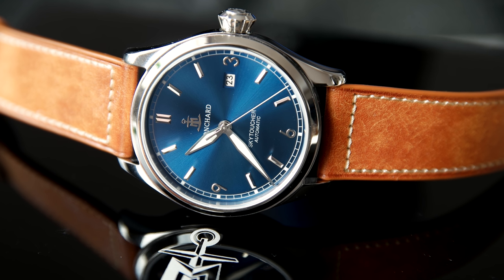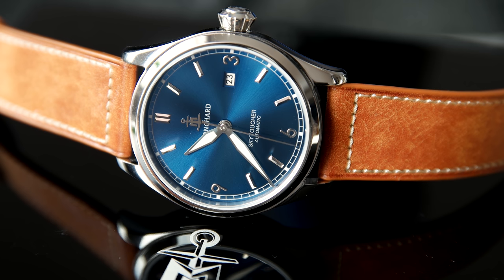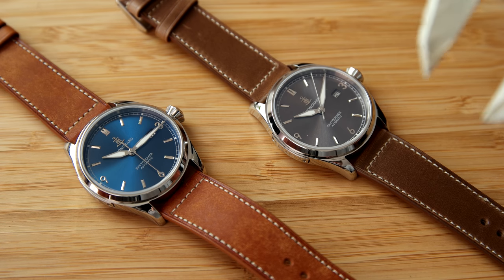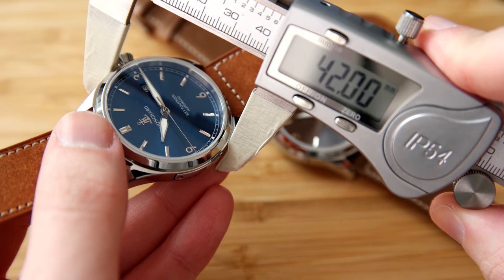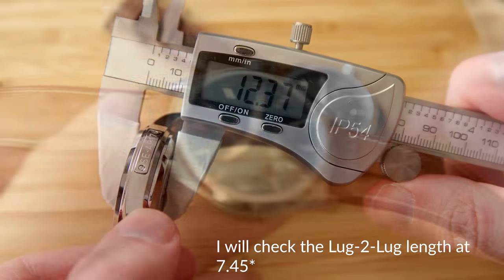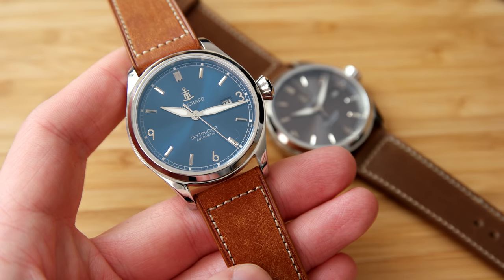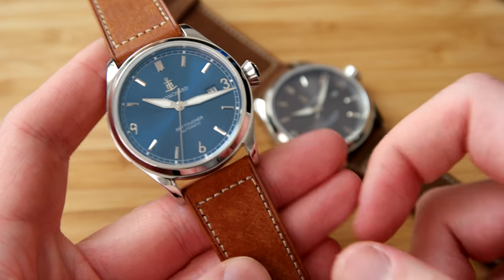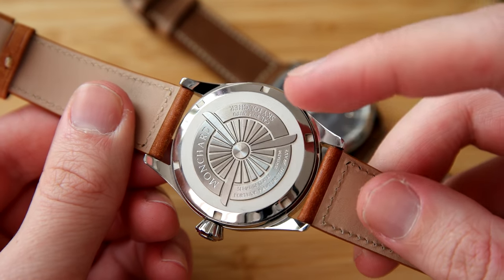As always, let's start off with the specifications. I've got myself a digital caliper so I can measure the watch dimensions directly in this video. The case size is 42 millimeters in diameter, the lug width is 22 millimeters, the case thickness is 12.4 millimeters, the water resistance is 100 meters, and it has a sapphire crystal with anti-reflective coating on the underside. It has the Miyota 1915 movement under the closed case back.